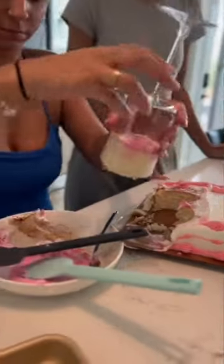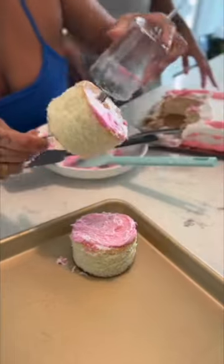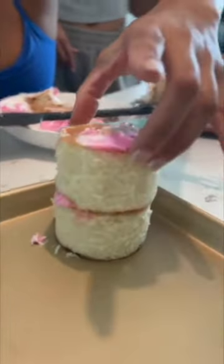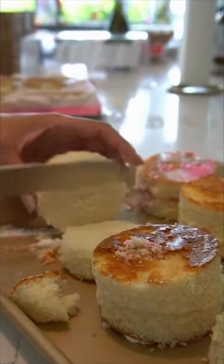I was very skeptical, but then she busted out a wine glass and just started cutting out circles, started scraping icing, and I was like, okay, this might actually work. The only thing was the layers were a little bit too thick. We wanted to have a stacked look, but this just wasn't giving us the look we wanted, so we decided to cut each layer in half, and that definitely helped a lot.